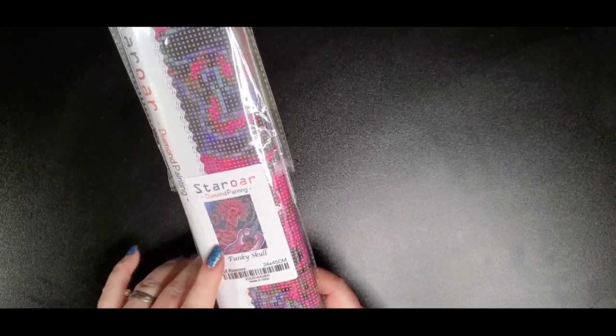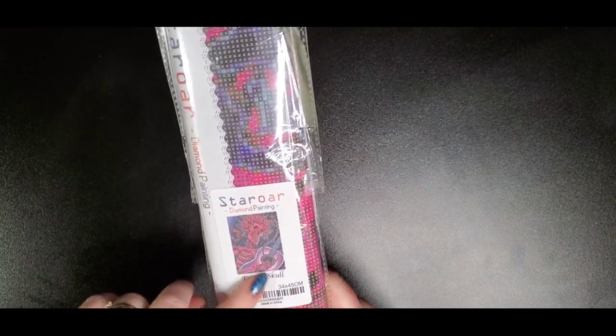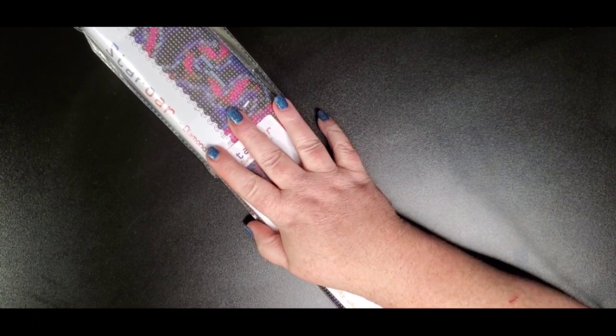Hey guys, welcome back to my channel, this is Donnie. I wanted to hop on here real quick and do this unboxing of this diamond painting. This is an older one from Star Roar — I can tell it's older because it doesn't have her logo on here and it doesn't have the difficulty star rating on it. I got this on Amazon for $9.99, I don't know if she's clearancing it out or what.